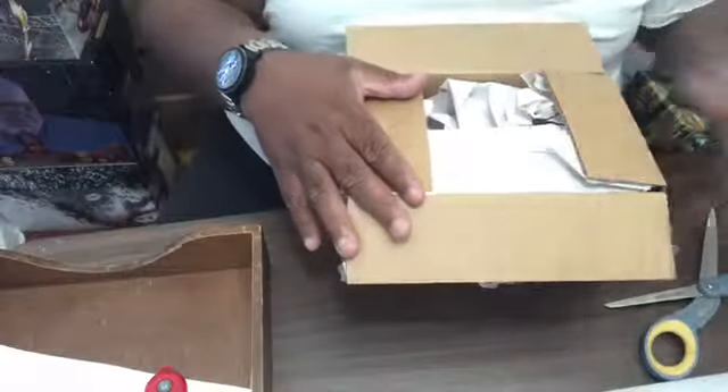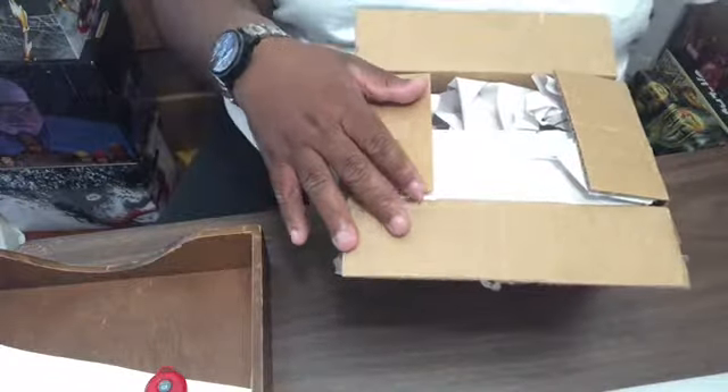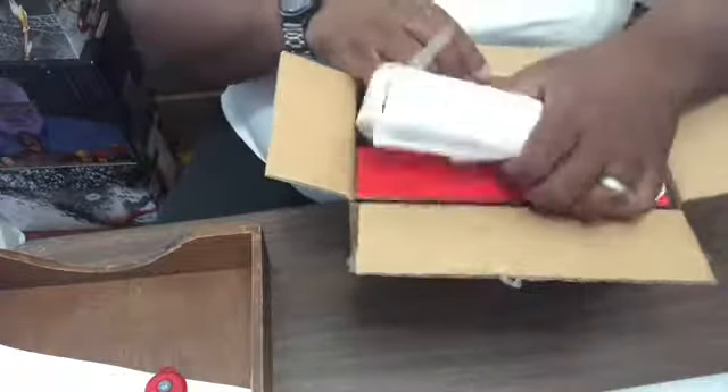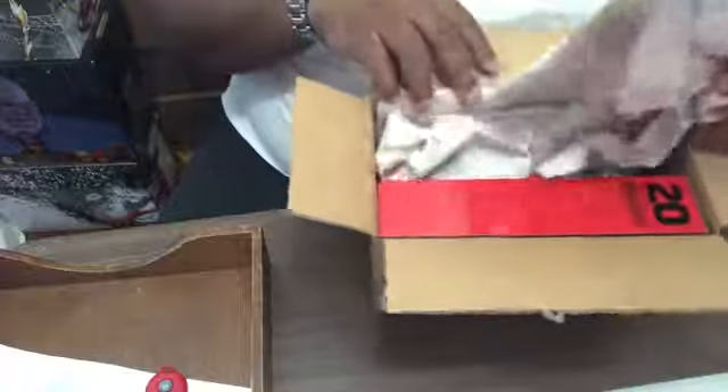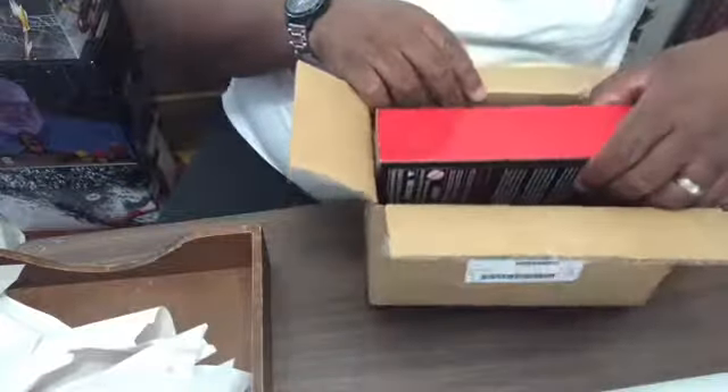Alright, without further ado, let's get into the unboxing. Let's cut the box open and see what we've got inside. It comes from the company and there's a note about the product I ordered — it's nicely stuffed with paper.